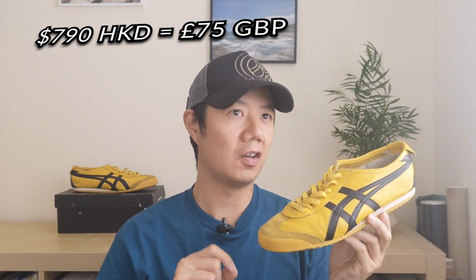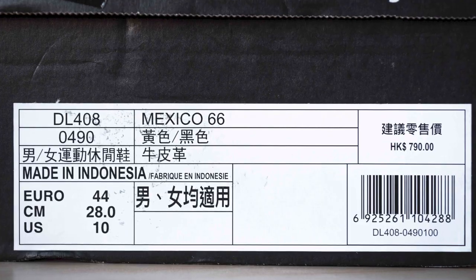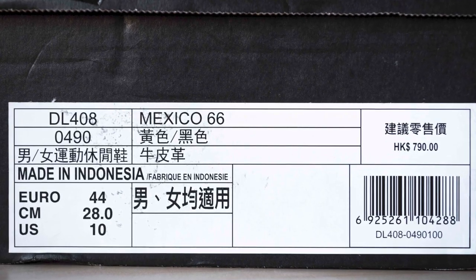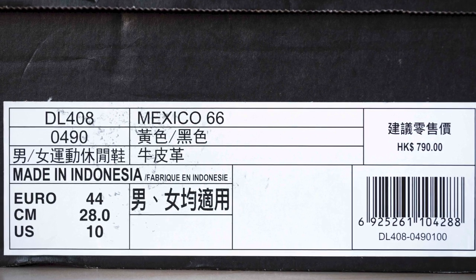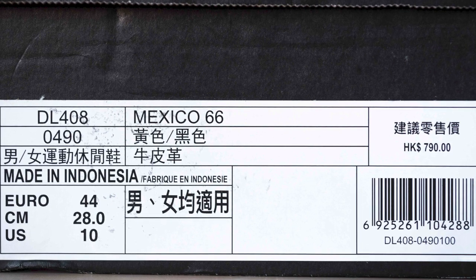This silhouette was released in 2017, and I purchased my pair in Hong Kong — Bruce Lee's motherland, if you want to call it. I paid 790 Hong Kong dollars, equivalent to 75 British pounds, which is the same price as here in the UK. The Mexico 66 styling was born in 1966. The classic OT black box has a label reading model DL408-0490, describing the Mexico 66 in yellow and black color — unisex sport and lifestyle sneakers, made in Indonesia.